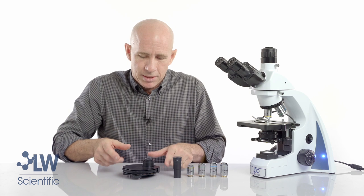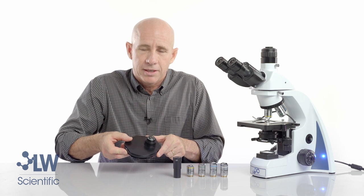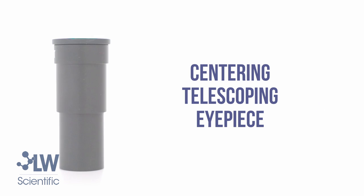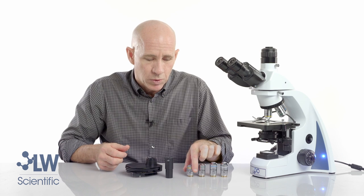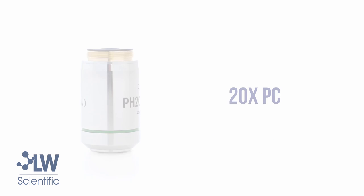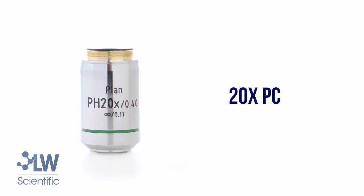In the phase contrast kit you will receive a phase turret condenser, a centering eyepiece, and four objectives which are the 10x infinity plan phase, plus a 20x phase, 40x phase, and a 100x oil.